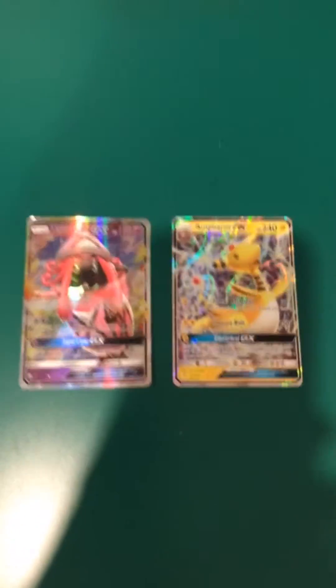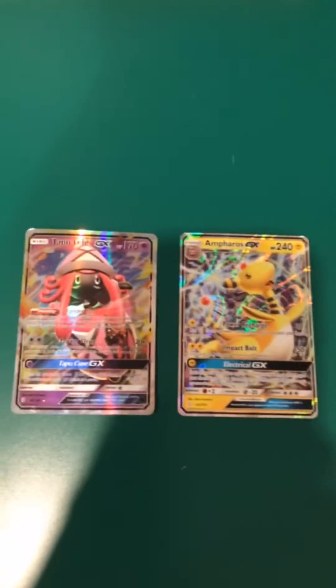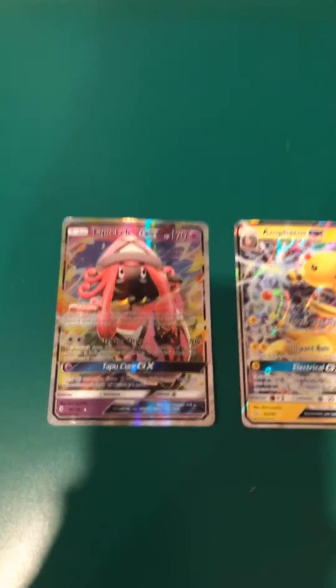What I want you to do is get which Pokemon card is real and which one is fake. This Pokemon card is the real one and this is the fake one.